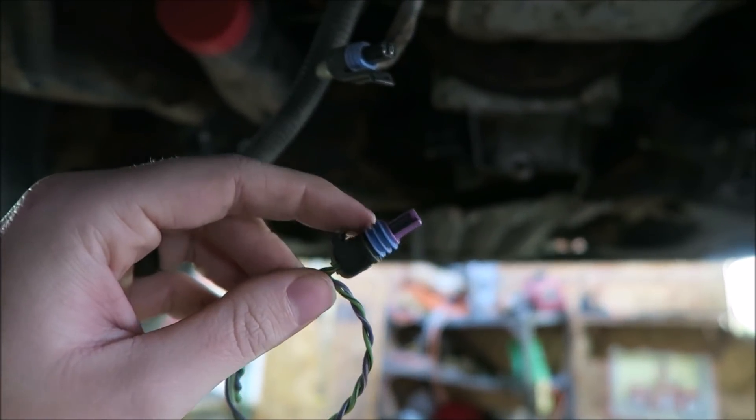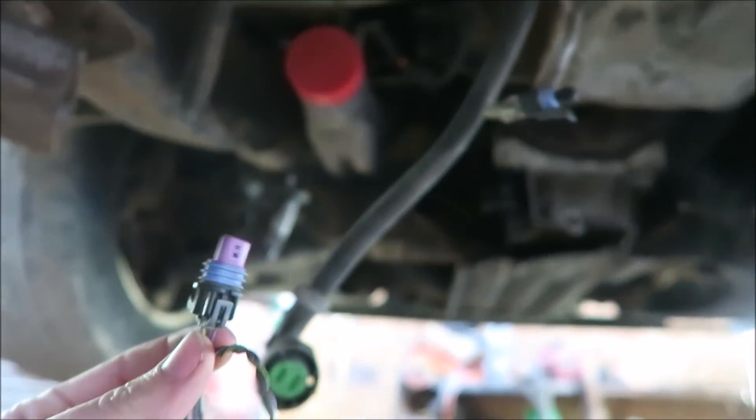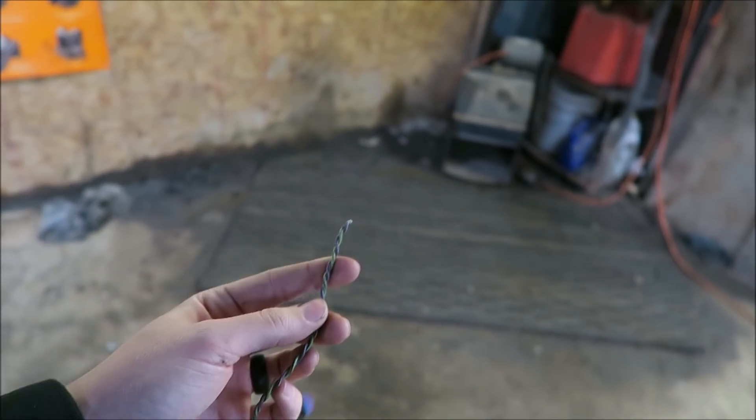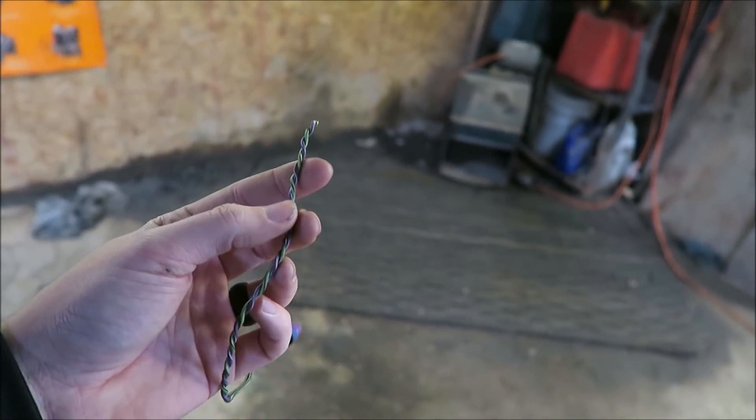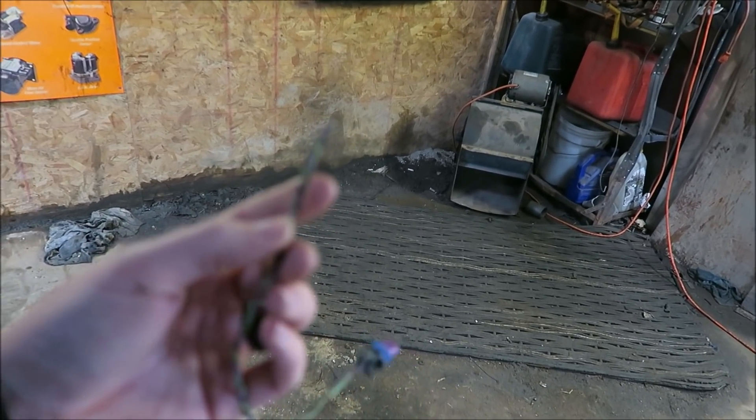These plugs are exactly the same. This one has a broken little tab, but I'll just zip tie it to make sure it doesn't come out. Like I said, it's just two wires — you just have to solder them together or use a crimp connector, whatever your style is. I'm probably going to go with soldering and some heat shrink, so let's get to work.